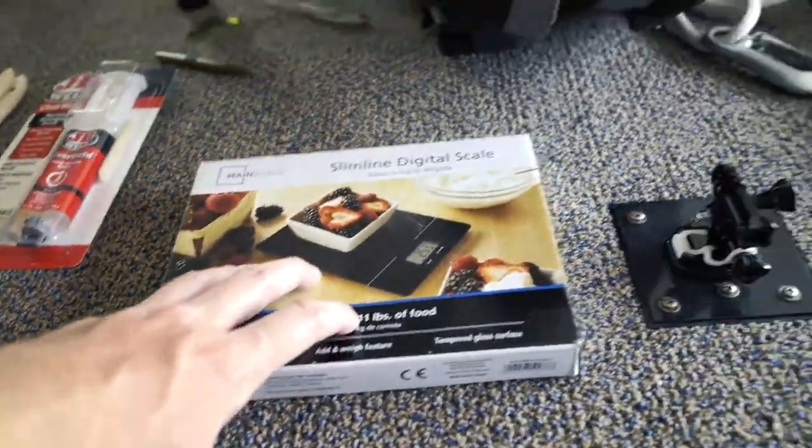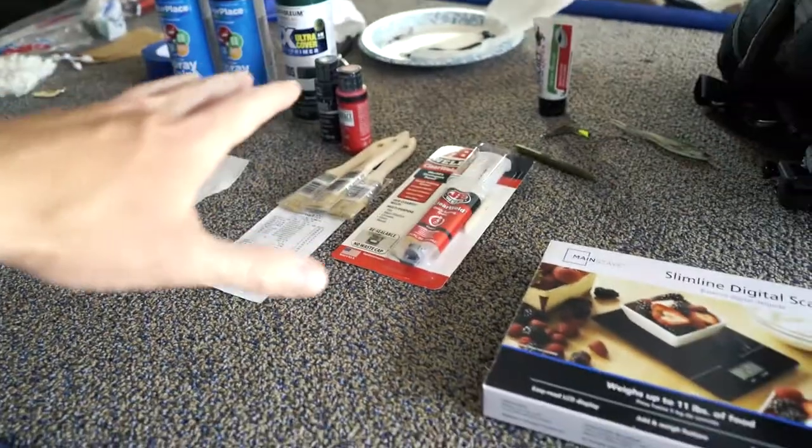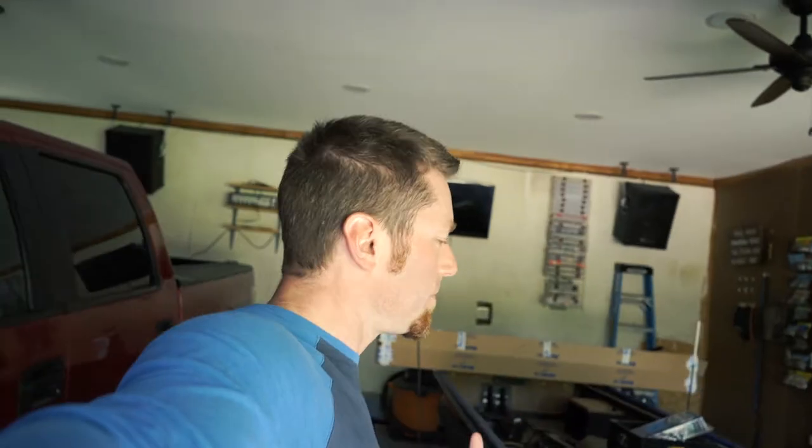I'm going to try using a food scale to get a weight on these and then see what it weighs with the paint and the epoxy, and we're going to start with our white. I'm trying to do this with stuff you can get at Walmart or your local hardware store because I don't have an airbrush and I don't have any real skill. We're just trying to fix these things up for the least amount of money possible. You could always just take the finish off and fish it as a silver spoon — it'd look like a Johnson Silver Minnow.